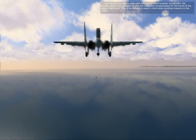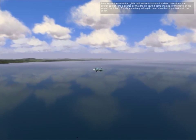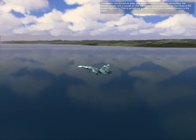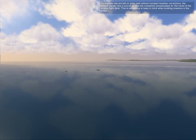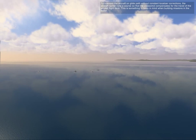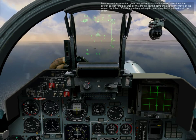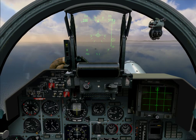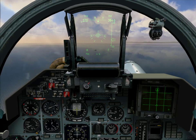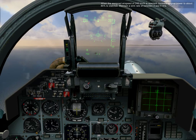Maintain the aircraft on the glide path with constant course corrections. The aircraft carrier steams on a course so that the crosswind compensates for the travel of the angled flight deck — something to keep in mind when building missions in the editor. When the assigned airspeed of 240 kilometers per hour is reached, increase engine power to about 85 percent to stabilize.